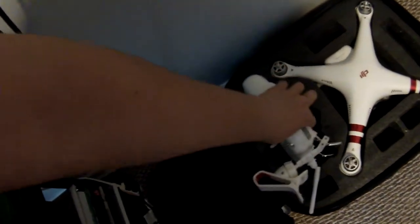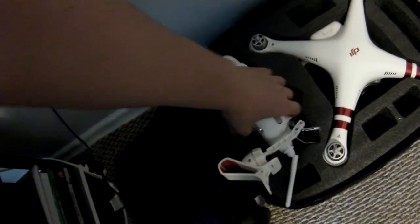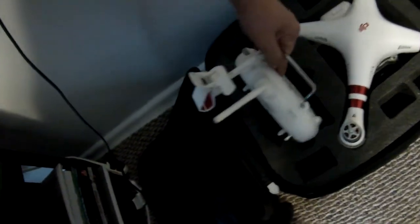I noticed it is supposed to fit in this way, but it is really hard to get it in that way, so I noticed it fits pretty nicely the other way.